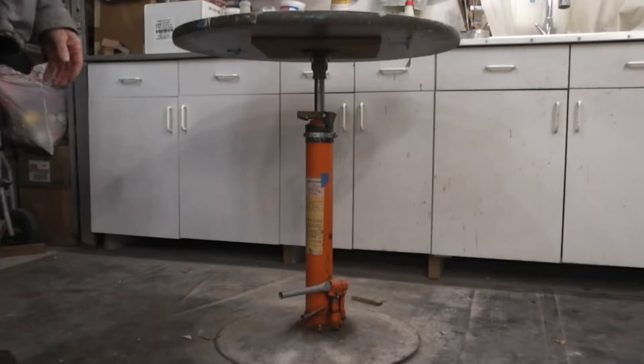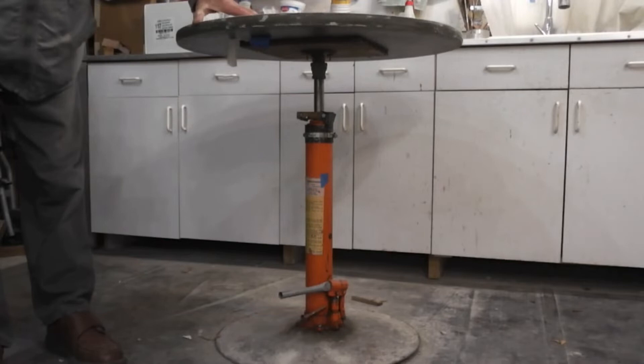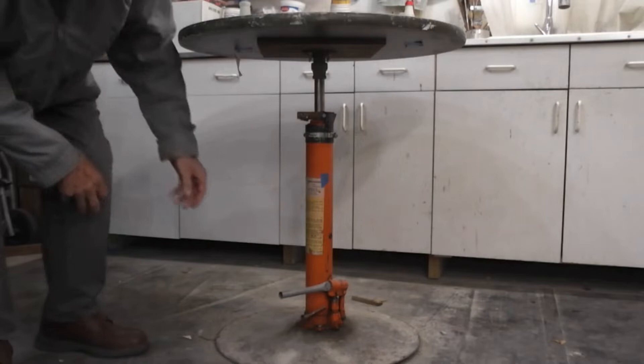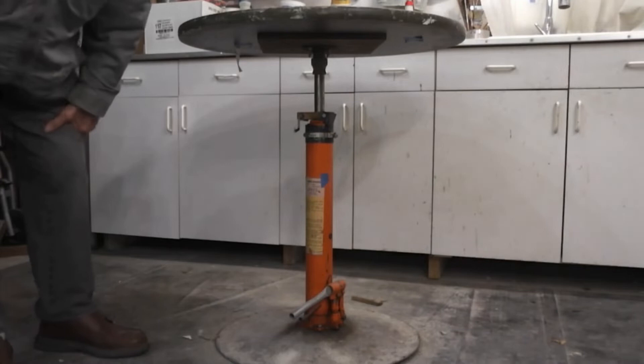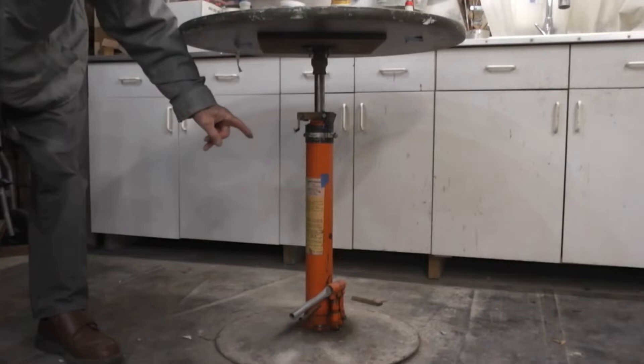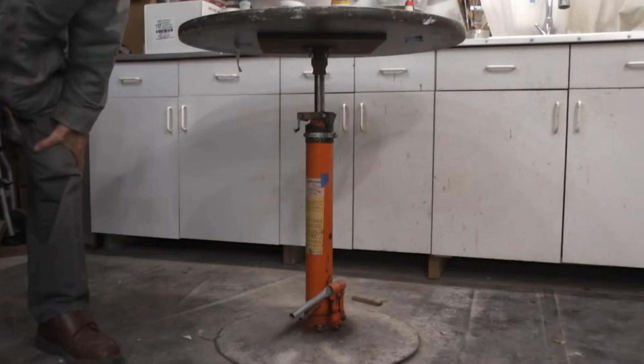Another nice tool to have is a table with a rotating top. You can change the tabletop to different sizes, raise or lower it, and there's a brake to lock it so it won't turn. This is all made from a table pedestal and a long jack from Harbor Freight. I've used this for probably over 30 years and it works really great.